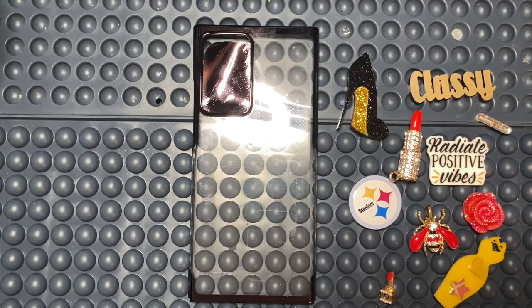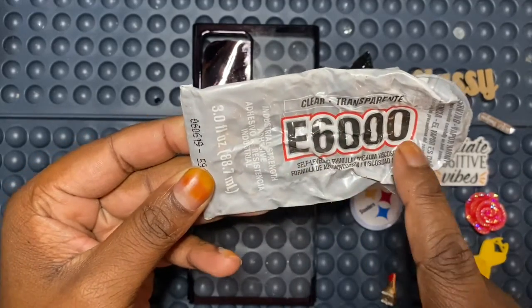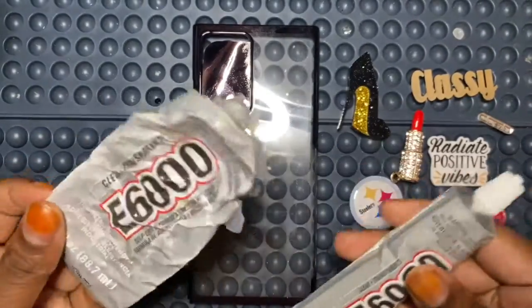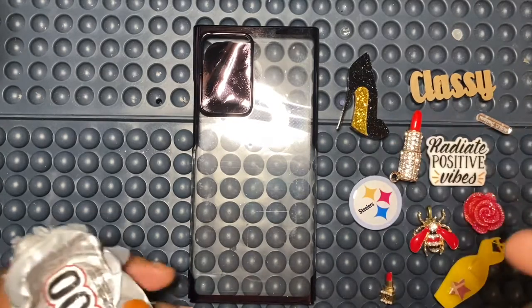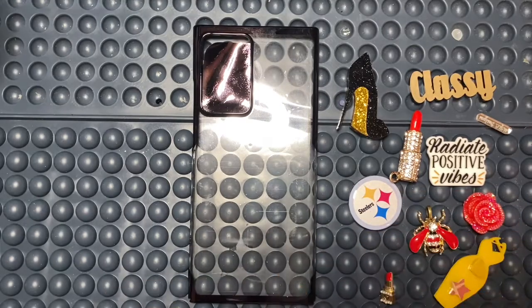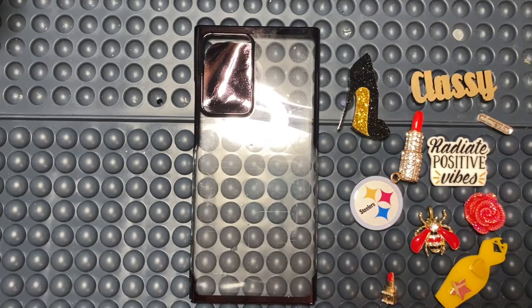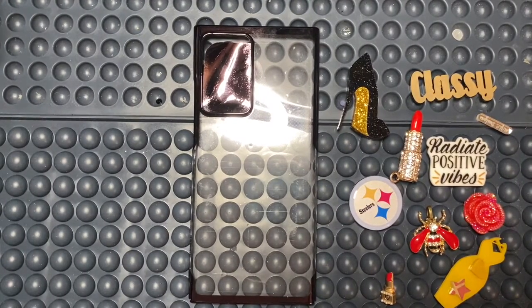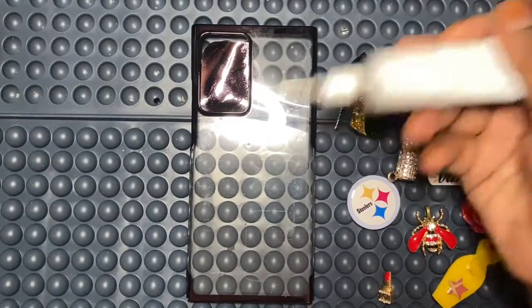The glue that I typically use on all of my cases is either E6000 or Gorilla Glue. Make sure it says clear — it's E6000 clear glue, jewelry glue. The difference between the two is the nozzle piece you put on top so you can fill in small areas, because when this glue comes out it comes out pretty fast. You can use it with the nozzle piece, or you can also use the little small ones. You must put the top back on or you'll dry your glue out — it becomes very tedious, but once you get the flow you'll understand.